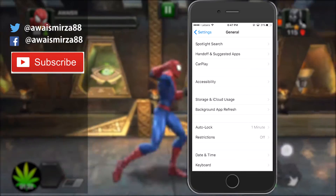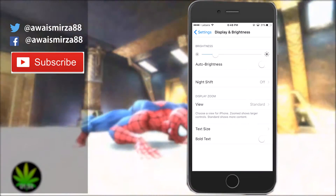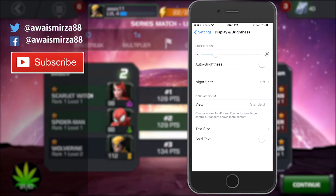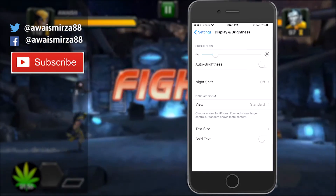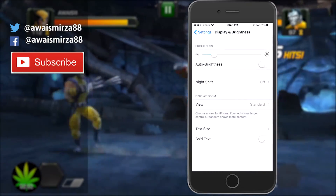The next tip is auto brightness. Go to your settings, tap on Display & Brightness, and you'll see auto brightness. I recommend you turn off auto brightness because your iPhone is constantly looking for light and changing the brightness according to lighting conditions. If you want to adjust brightness, you can swipe up from the bottom and increase or decrease it from there.